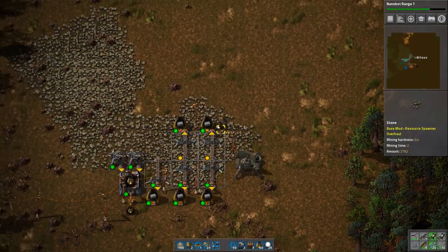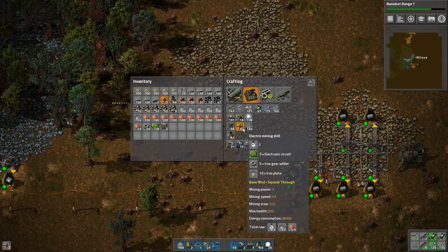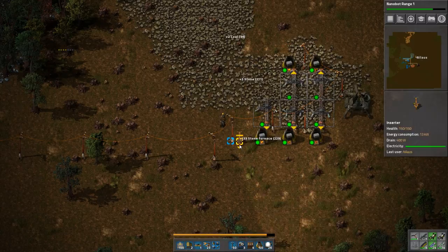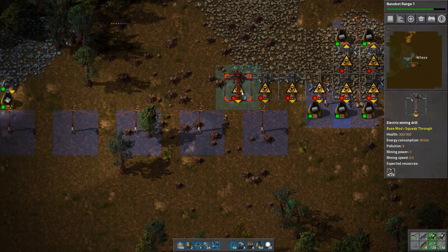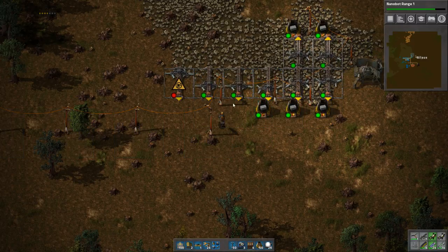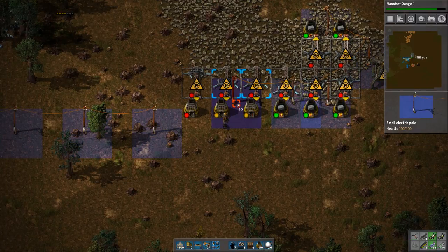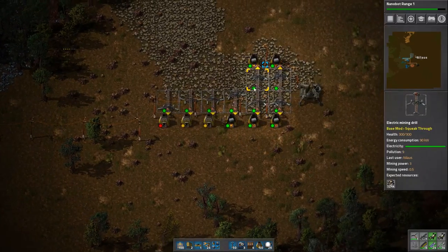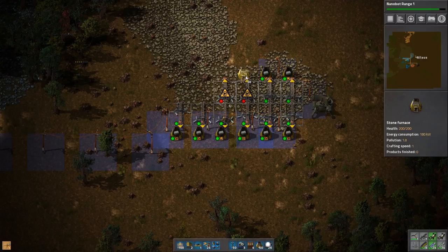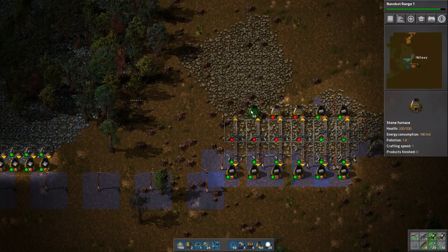How do I build more of this? I should probably build a proper smelting column for this, but I don't really like that. I'm just going to build it exactly the same, two more. And the nanobots — they actually work at that distance. Cool. So the nanobots have slightly longer range than I do.